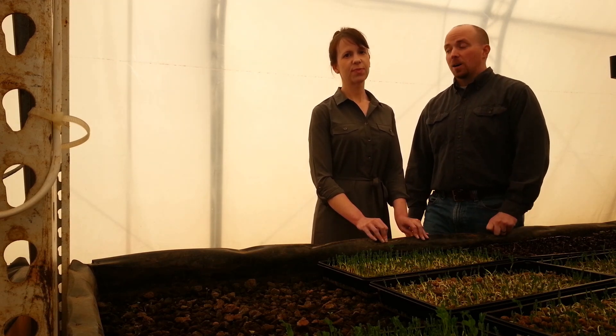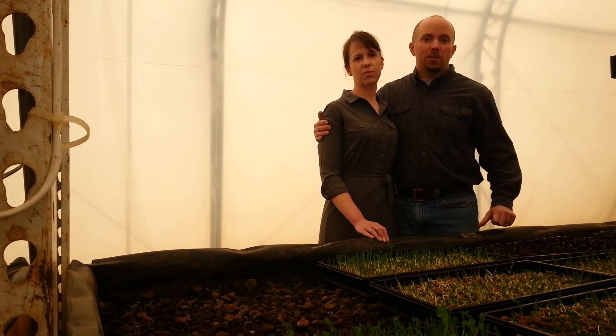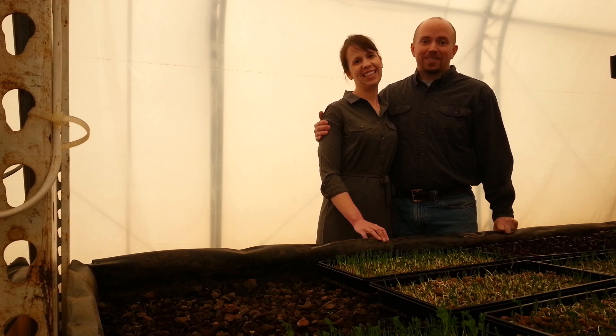We look forward to hearing from you. We look forward to working with you. We're really excited about it, and we hope this video has got your attention. Talk to you soon. Take care.